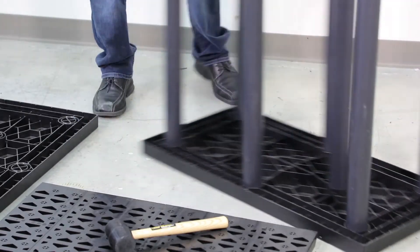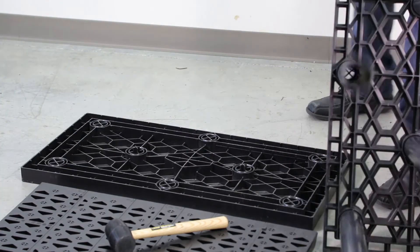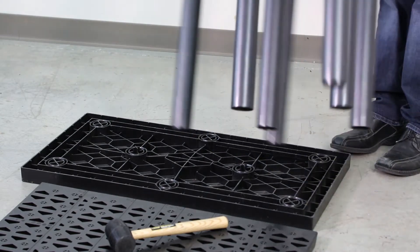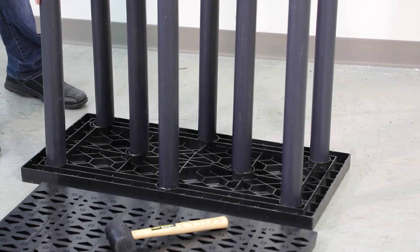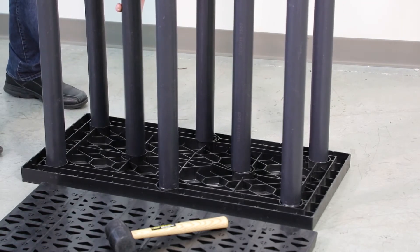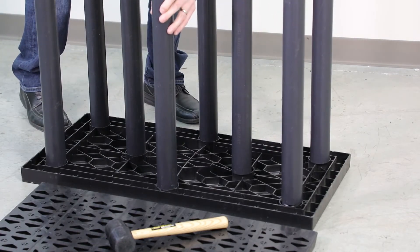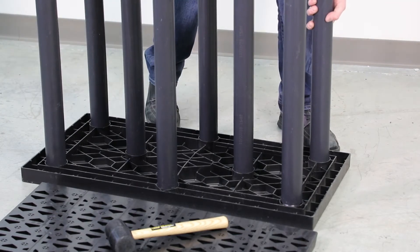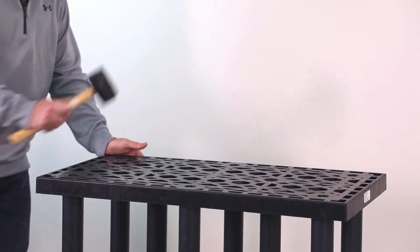After installing the columns into the platen, I like to take the module and flip it upside down and install it into the other platen. I flip it upside down, line the columns up into the bottom compression fittings, and start from one side and go to the other. Once I have the columns lined up and make sure they're secure, I use my rubber mallet and lock them into place.